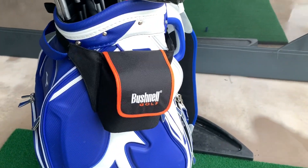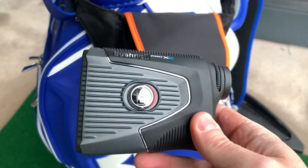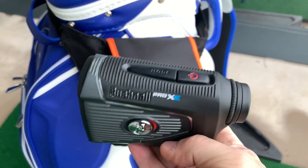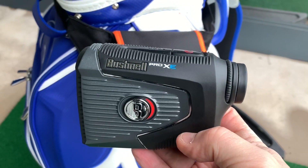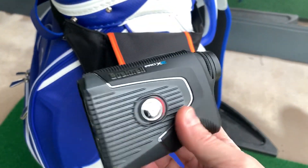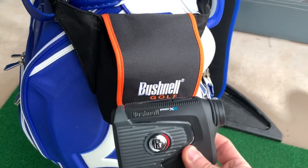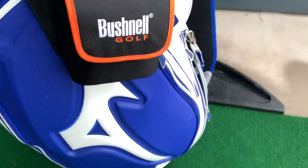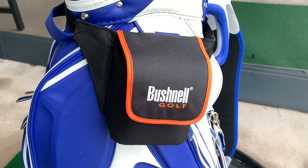I've got a new Bushnell on the bag — the new Bushnell Pro XE. What's different about this compared to other Bushnells is it factors in air density as well as other conditions. It gives you two yardages: the yardage from where you are to the flag, and also a second yardage showing how far the shot is actually playing, factoring in weather conditions. That's a really useful piece of kit — a bit of a game changer, really. I've used it once so far and it's been really good. I also got the Bushnell bag, which was much appreciated.